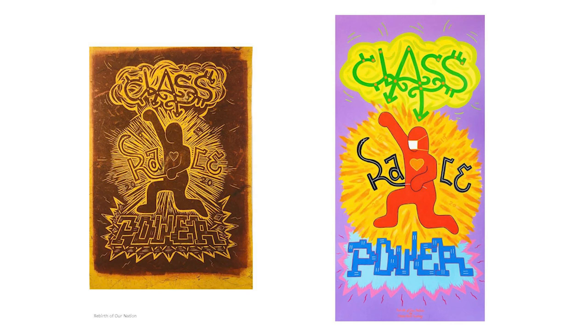This is my expanded version of the Conversation series as part of the Printing the Revolution exhibition at the Smithsonian American Art Museum in Washington, D.C. I hope you enjoyed this — it was my pleasure to present this to you. Thank you.